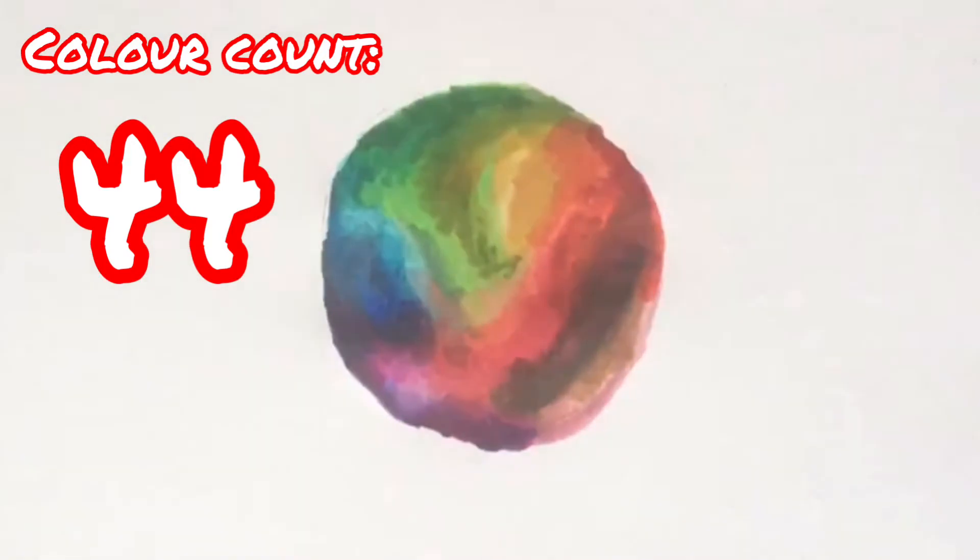Wait, pause it — anyone see the problem here? We've filled out our sphere and we've only used 44 colors, meaning that 28 colors are remaining unused. Luckily, I thought of doing a background.